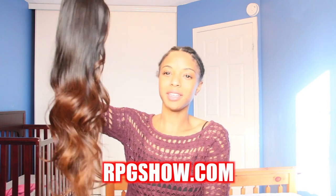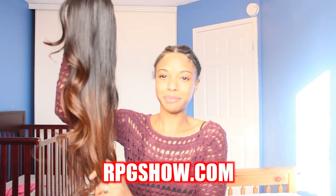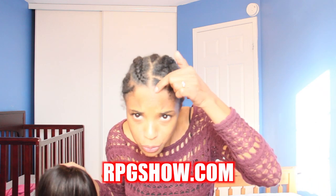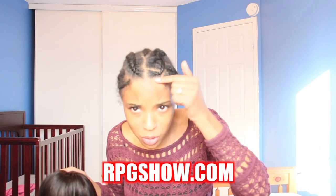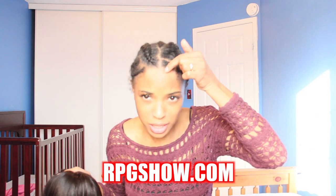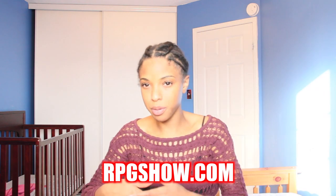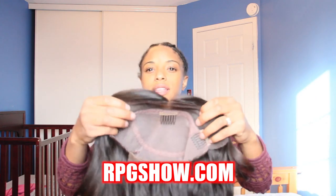This is the wig off my head. As you can see, I've done a very simple braid pattern. You just need basically the part where you're going to put the lace wig on — that's my center part. The wig looks like this.